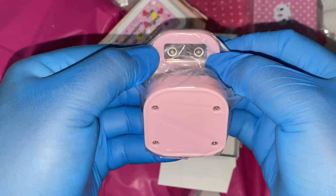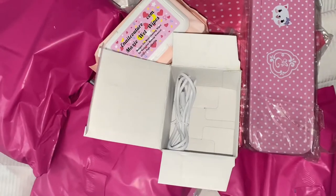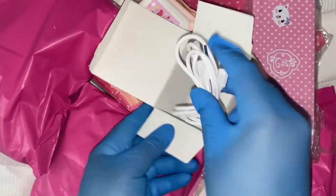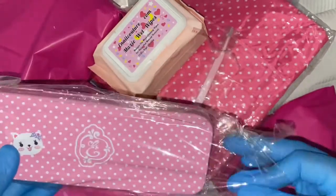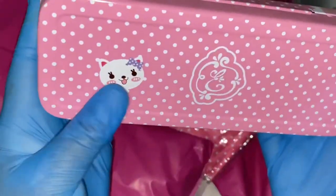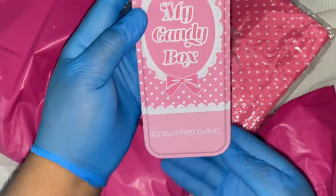The first product I unboxed was this really handy UV LED lamp, primarily for curing with the one-two-three-go system — similar to how you'd use the Aprés Gel X method. I had been eyeing one of these for a while but never made the purchase, so I was so happy that it was the first product I unboxed.